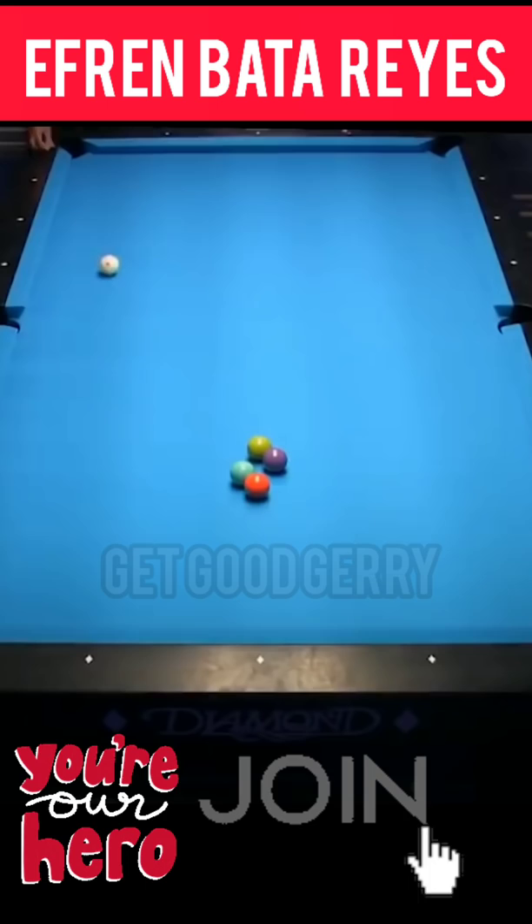Is he bringing the six back at him? Inside? Man, that's nice. Wow. That's one of those shots that he just likes that shot, and we don't.